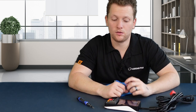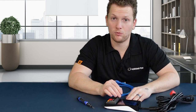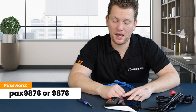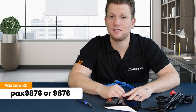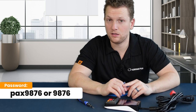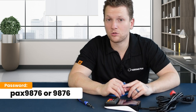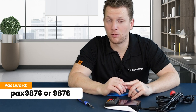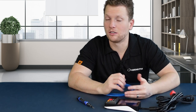Next, you will either connect it to the Wi-Fi via the settings, which you will use the password PAX9876 with two at signs at the end, and PAX will be all lowercase. If that doesn't work, just try the numbers 9876. Once you're in there, you'll be able to go to Internet and select Wi-Fi, and you'll be prompted for a password after selecting your Wi-Fi, of course.